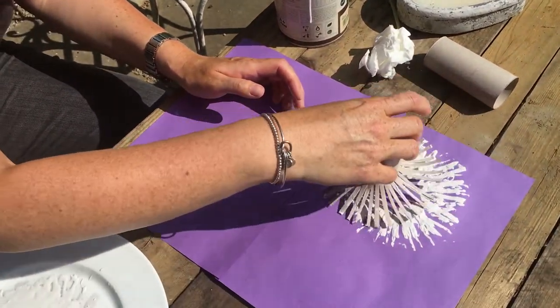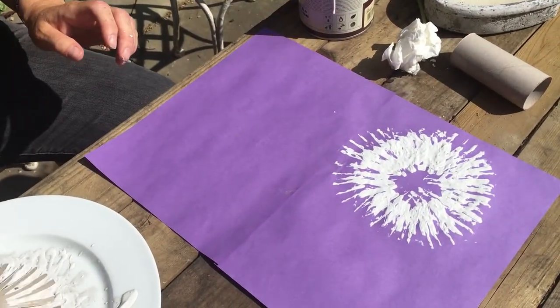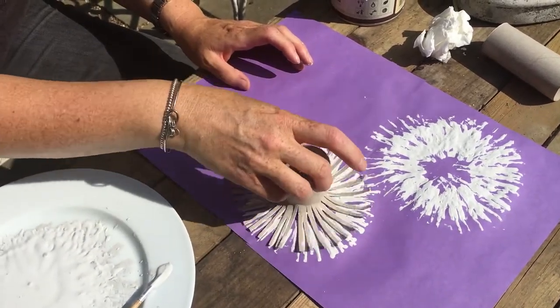So push it down on the paper and then take it off. It's probably best if you do it a few times — it makes it fluffier. There we go. Let's try another one. I think I'll do one here. So a couple of times there.